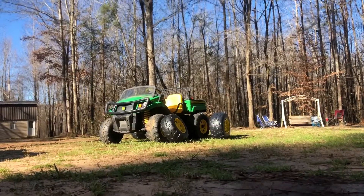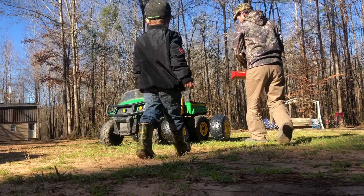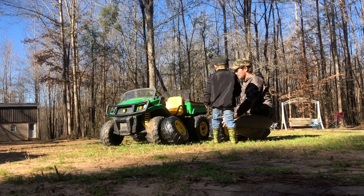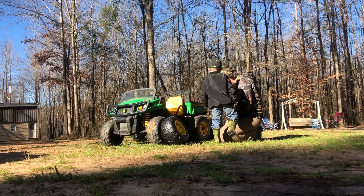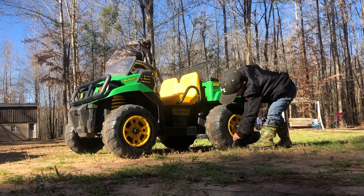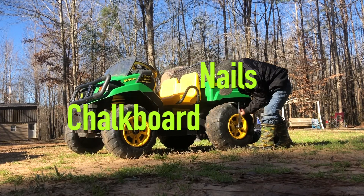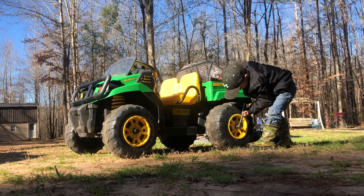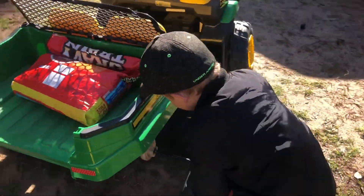Is your best day getting new tires? Yeah. All right, let's go. New gator tires. New gear. All right, so I'll take this one off.